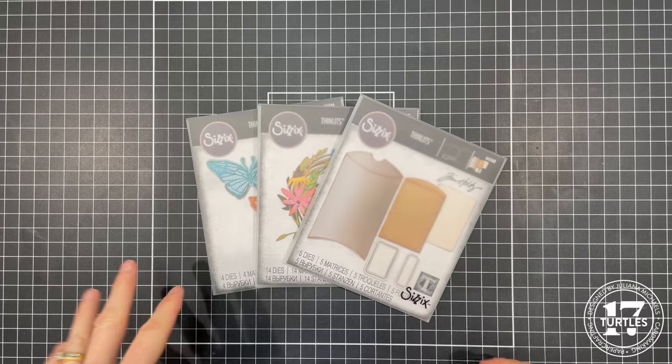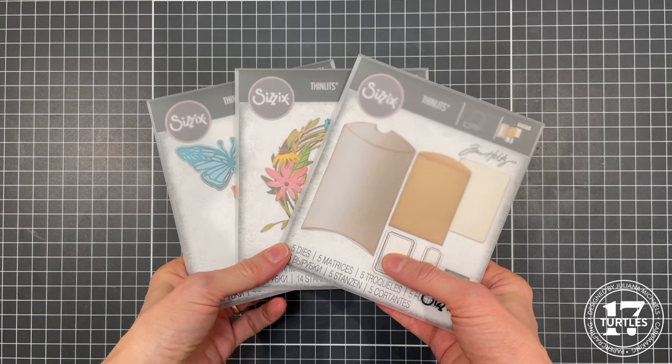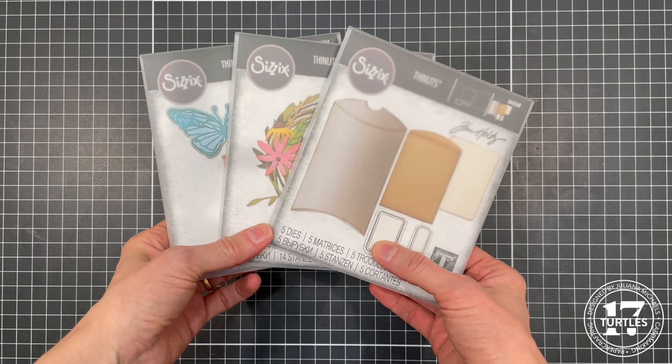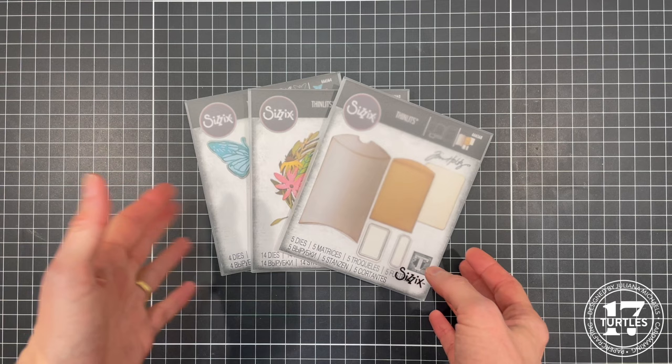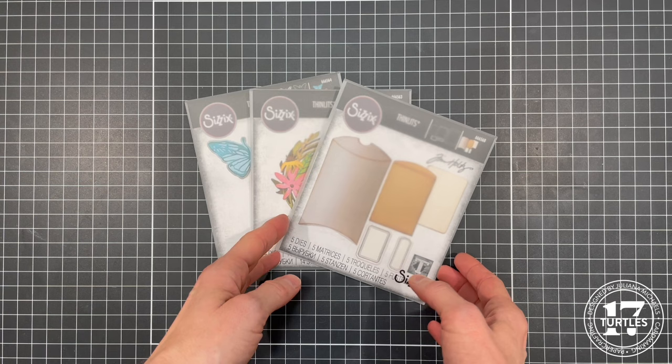In this video I'm going to be working with some of the new dies from the Tim Holtz Sizzix 2024 release. As you may or may not know, he is doing a vault series, which means that a lot of these new dies are based off of previously released dies that are now retired. He's chosen some of these different designs and reimagined them in how he's combined them, and has also changed the sizes so they were different from before.